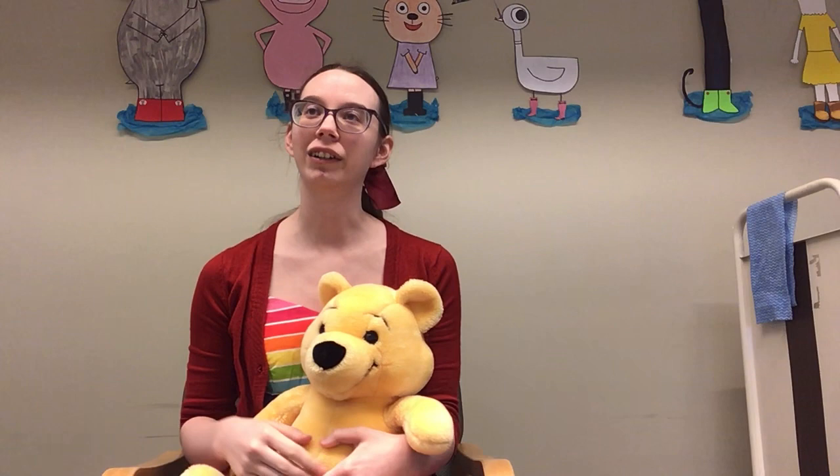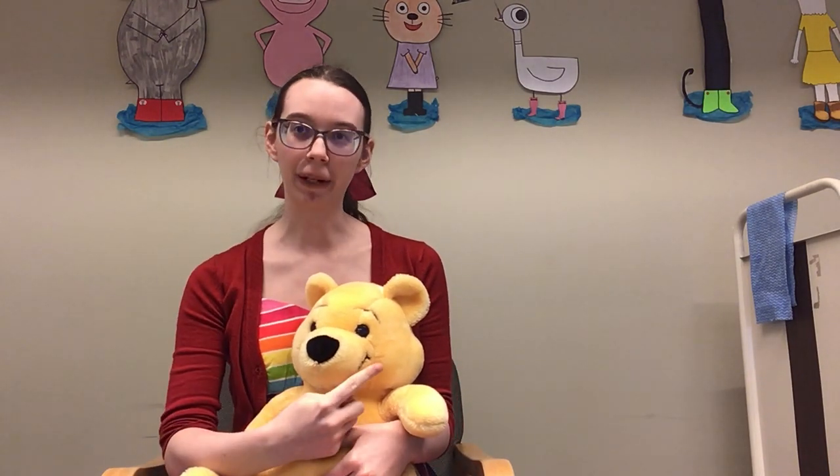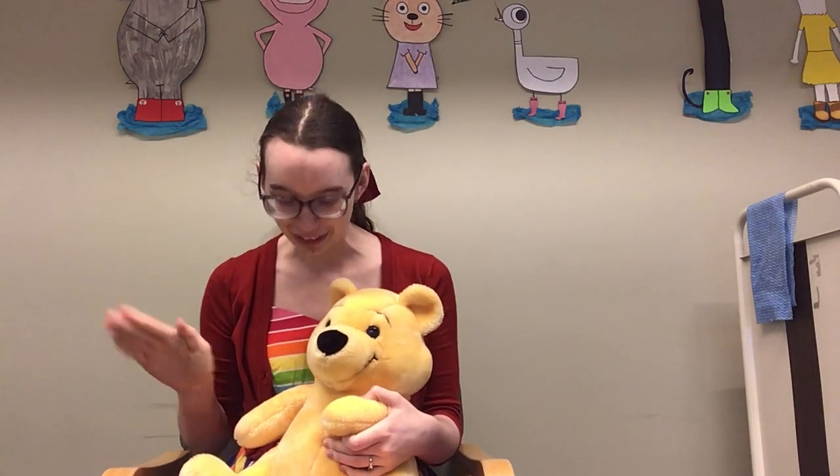So it goes: blue-eyed babies, brown eyes too, pat-a-cake pat-a-cake, I see you.